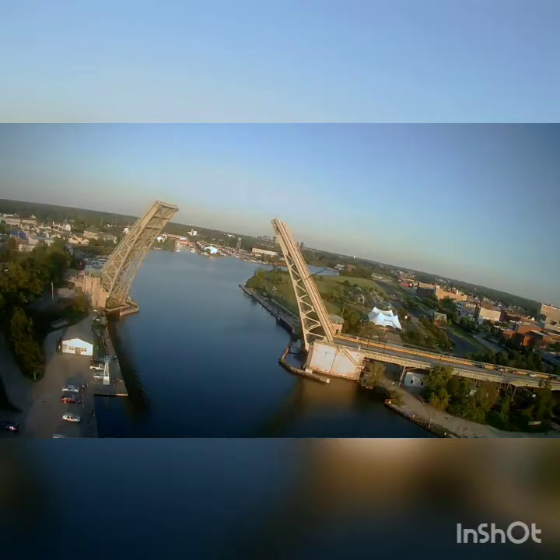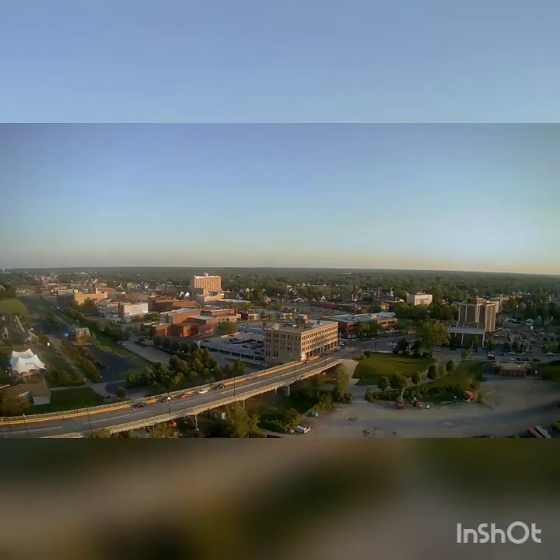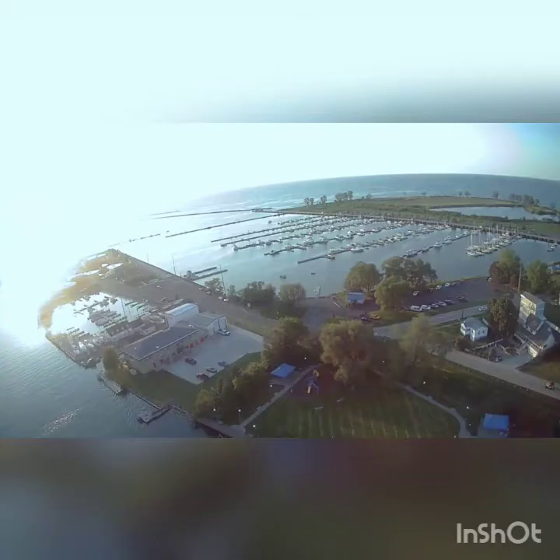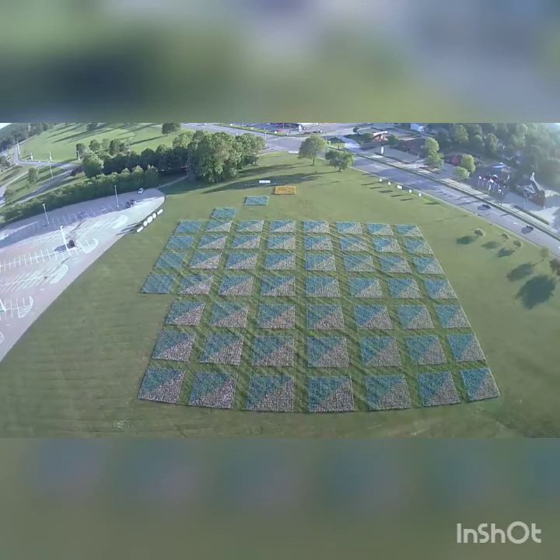Overall it's easy to use, it's simple — you pick it up pretty quick. It's a whole lot of fun. The battery life gives you about 30 minutes, which is awesome. This is seriously an overall good purchase, can't beat the price — everything I thought it was going to be and more. I definitely recommend this to anybody looking to start off in the drone world or just for fun.